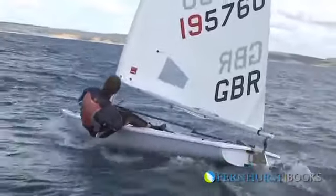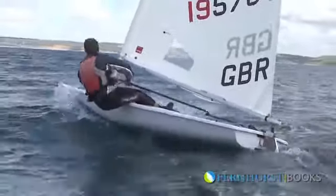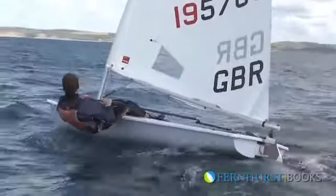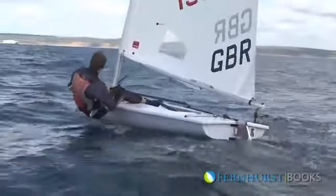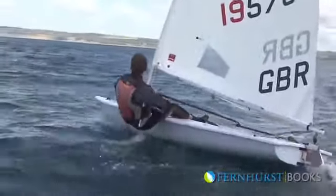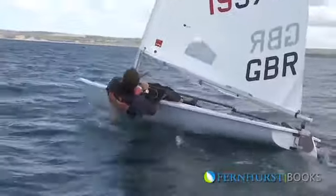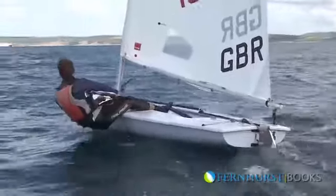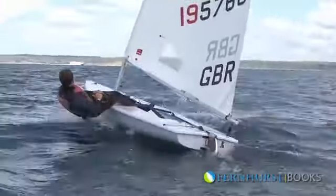Accurate steering and body movement is very important to keep the boat moving in the waves, as when pinching you will be going slightly slower than when you're footing. Concentration here is required to keep the bow in contact with water so it is not bearing into the waves in front or lifting over and slamming down.